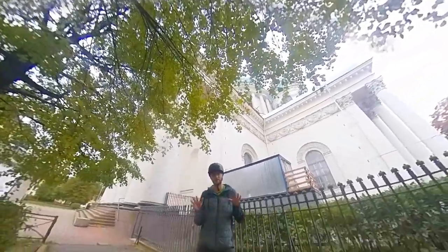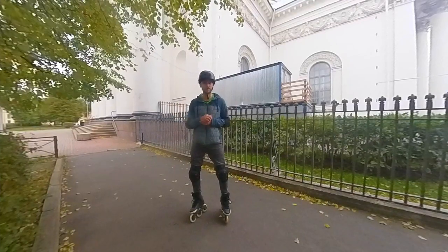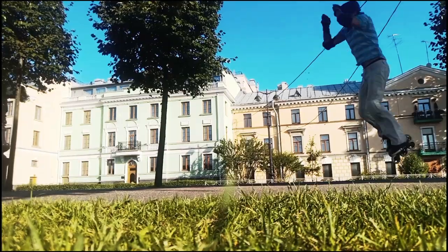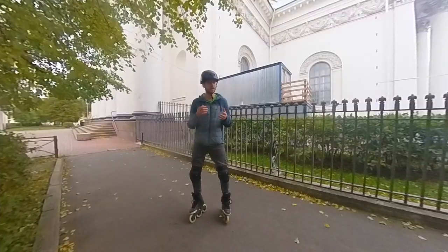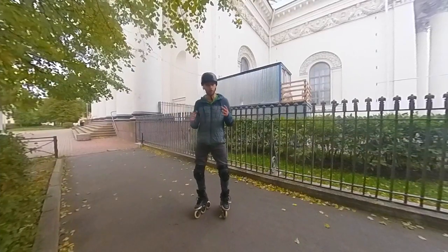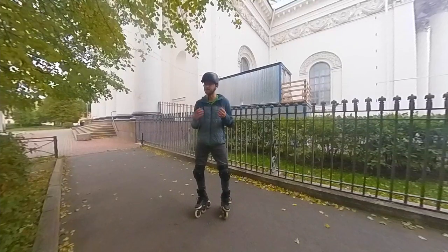Hello YouTubers, my name is Nixvi. You're on the channel for those who love inline skating and want to progress on it. Today we will continue talking about jumping on inline skates. Today's tutorial is probably the most important of all my jumping series because today we will be talking about the basic jump.